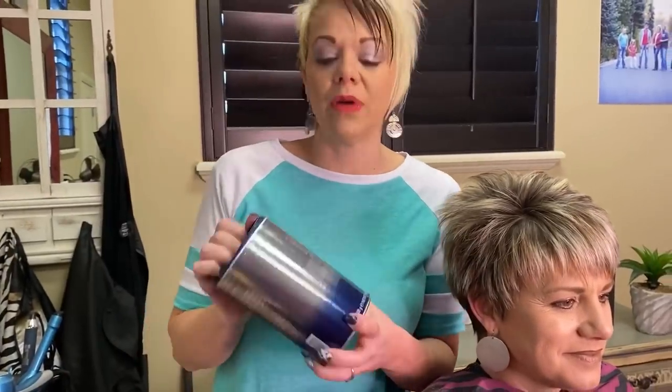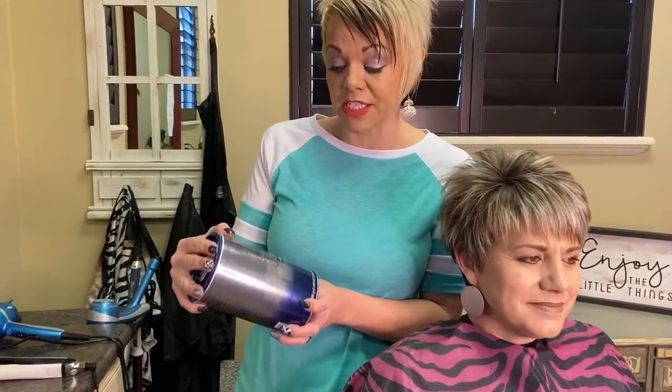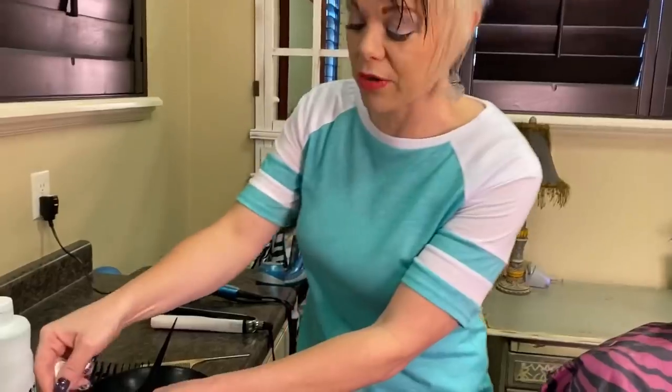The other thing I want to share with you guys is my color and what I do. I always use Goldwell. I love Goldwell and have always used it. It's almost the highest, probably the most expensive you can buy, but it is so worth it, I promise. So I use the dust-free platinum lightning powder — this is awesome, and I love it. It's a blue powder.